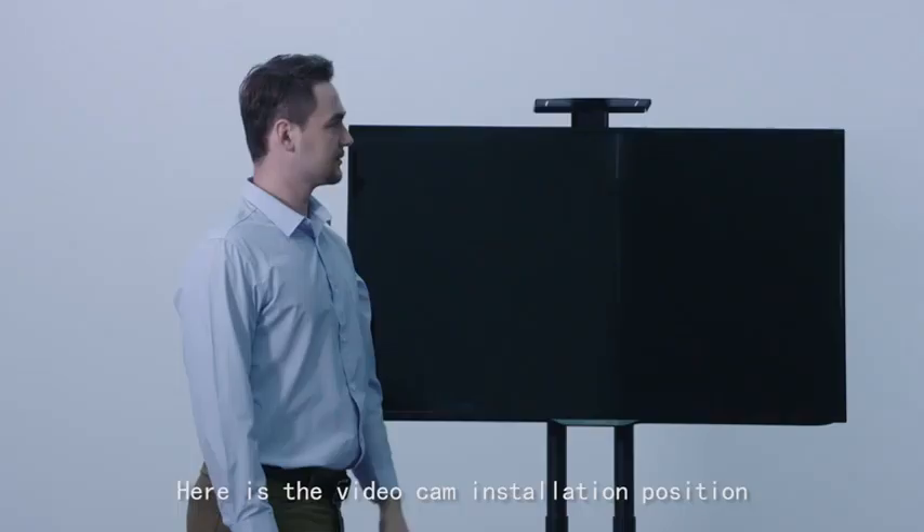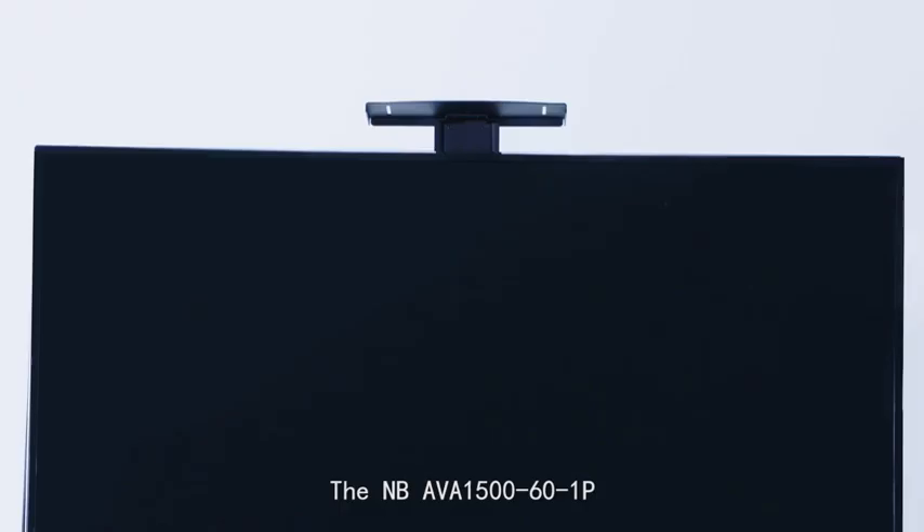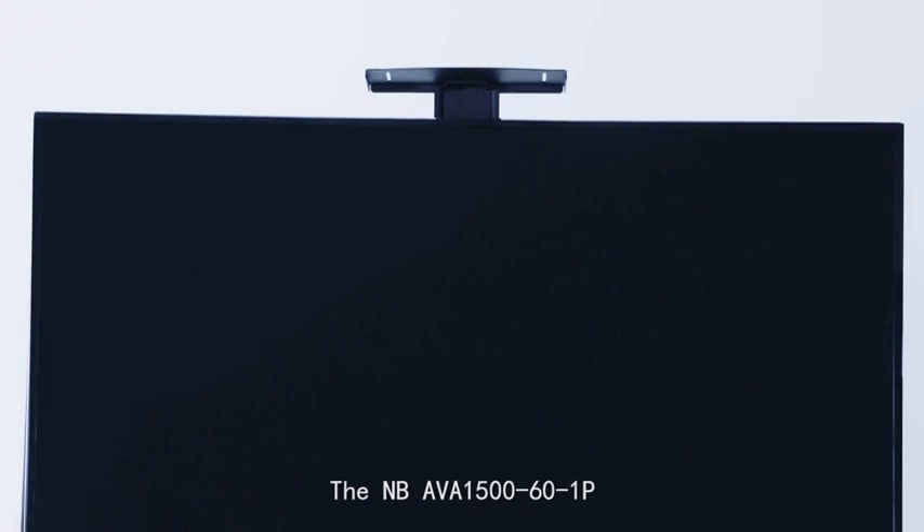Here is the video cam installation position. The NB AVA1561P comes with a good aesthetic look, and is both economical and practical.